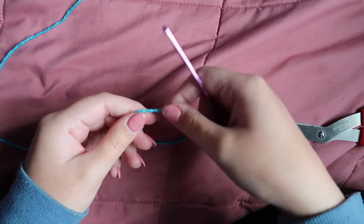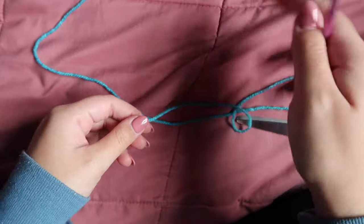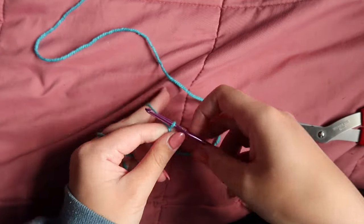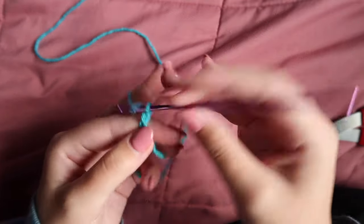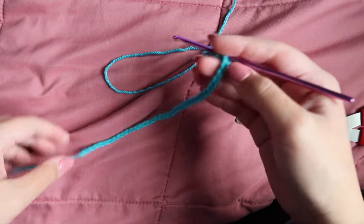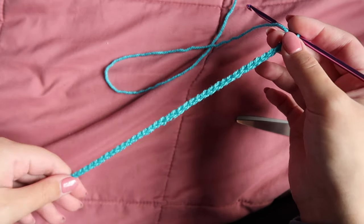Now we're going to go ahead and make the top piece of the purse. This is going to be the part that has the zipper on it, and this one's a little bit confusing because of the zipper, so I'm going to go slow and take you through every step. Start by making a slip knot and chain 38. Once you've chained 38, half double crochet into the third chain from the hook and then half double crochet down the entire row, just like we did for that second part of the bottom.